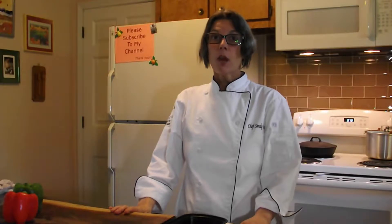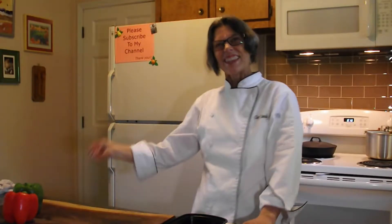Hi! Chef Viva Vagana here. Today I'm going to share one of the basics with you. This is bell peppers 101. Let's cook!